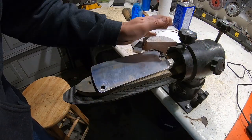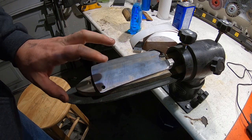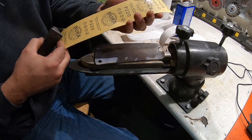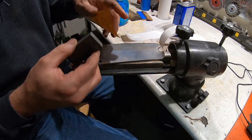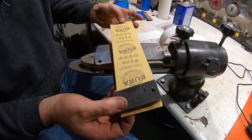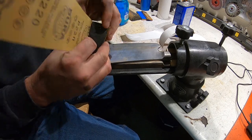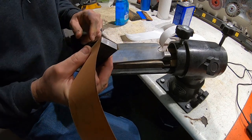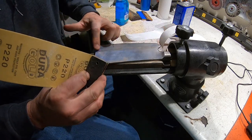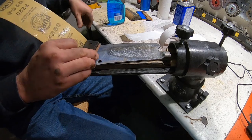I got the bevels done and straightened the tang. Now it's time for everybody's favorite — hand sanding. I really like this Dura-Gold adhesive-backed paper. It's really sticky so I usually spray it with some Windex and then wrap it around a piece of steel. Never use a piece of wood because it'll just round out these edges — so piece of steel and elbow grease.